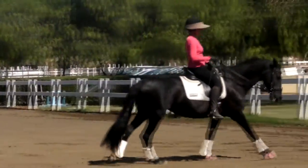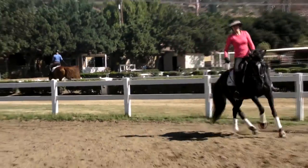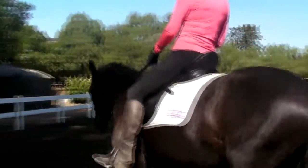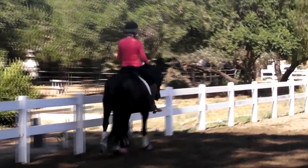Just soften the jaw and pull a little bit so there's a little more flexion right there. Right there is where you want. Keep it there. Go large — all the way large, long, large. Cross the next diagonal. Do one flying change at X.